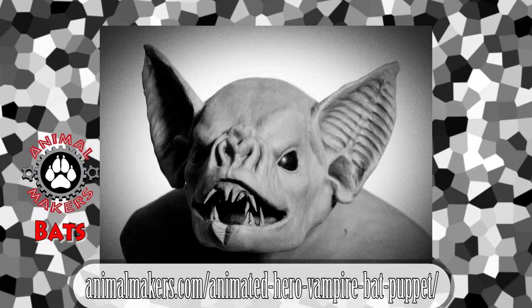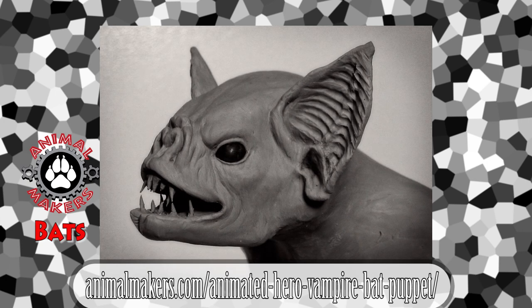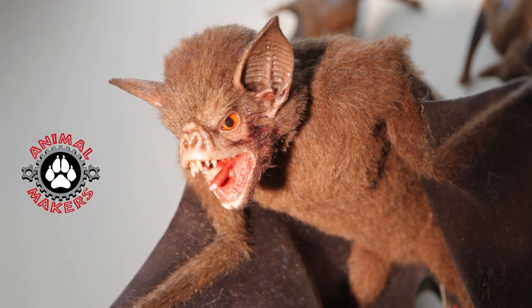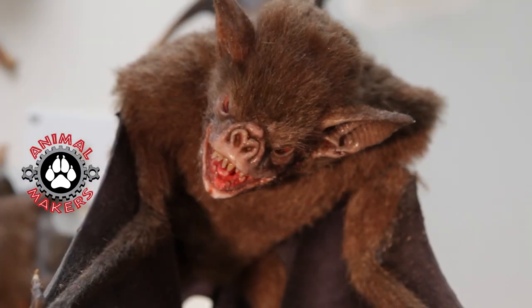Hi, this is Jim from Animal Makers, here to talk to you a little bit about our animatronic bat. This is a 2x scale bat, a little bit easier to shoot if you've got a standard set of lenses for your camera.